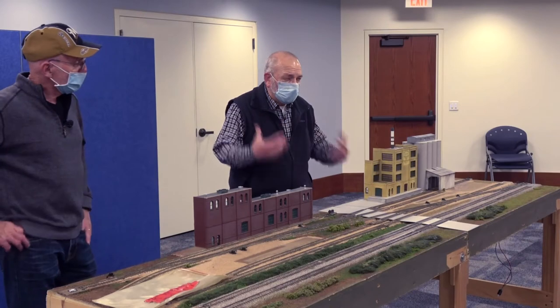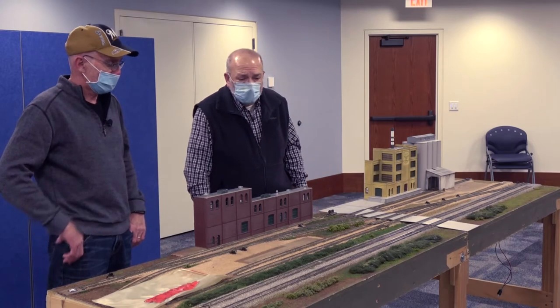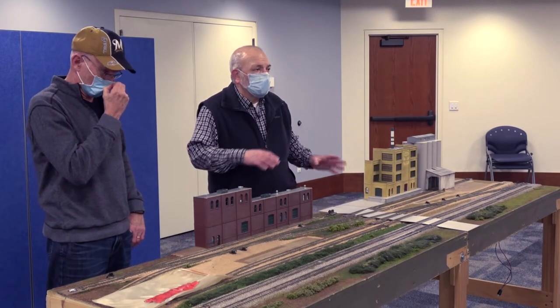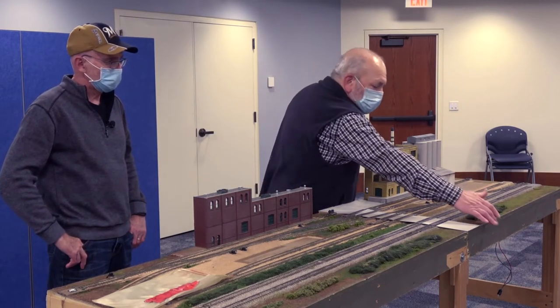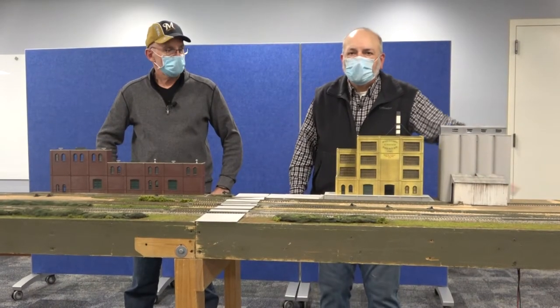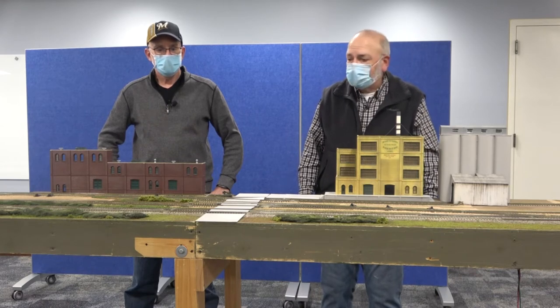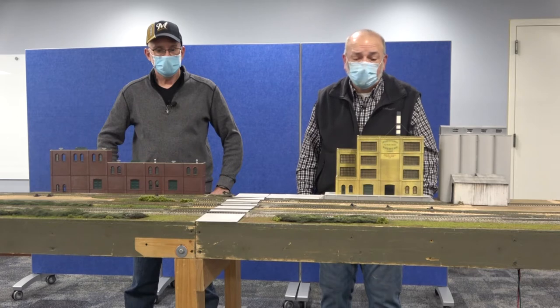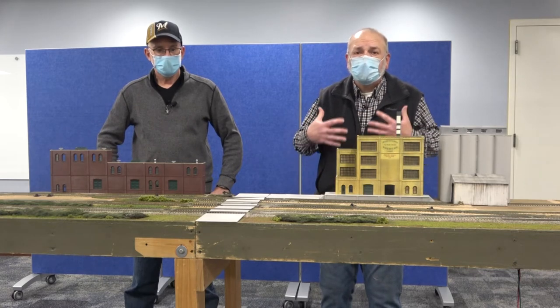These are old modules — they're about 23, 24 years old — and we've changed some of the way we do this. One of the things we do now is instead of having a three-and-a-half-inch front, we go to six inches and make the legs pivot so they hide up inside the module, so we don't have to carry them extra. What we've done over the years is as we got older we tried to make this simpler. We also look for ways to do stuff that's cheaper, because if you buy everything done and built, it's a very expensive hobby.